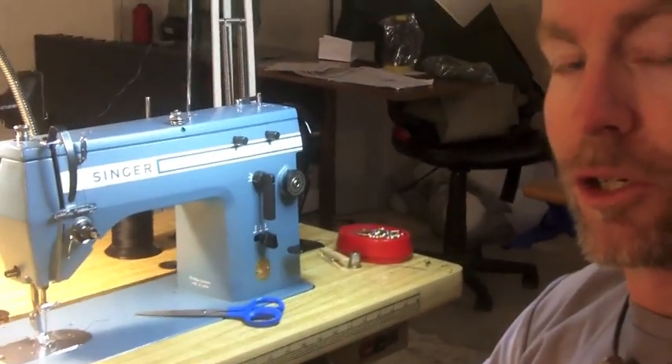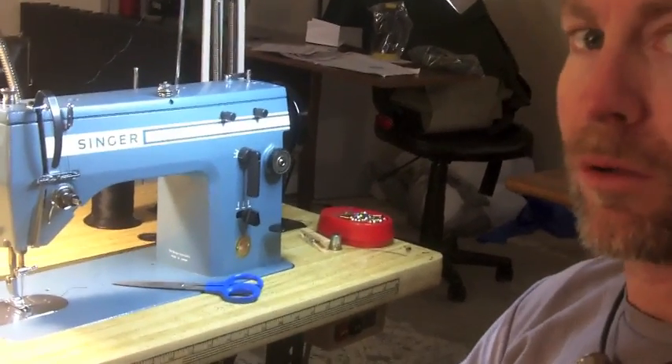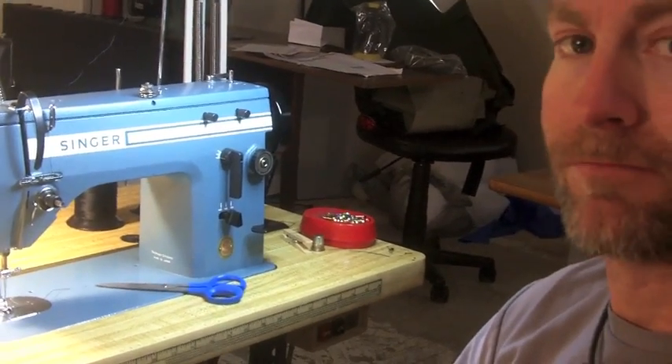So that's how you thread a Singer 20U or 20-30 series machine. They're all probably basically identical — there might be some minor differences — but that should give you a good start. Thanks for watching.